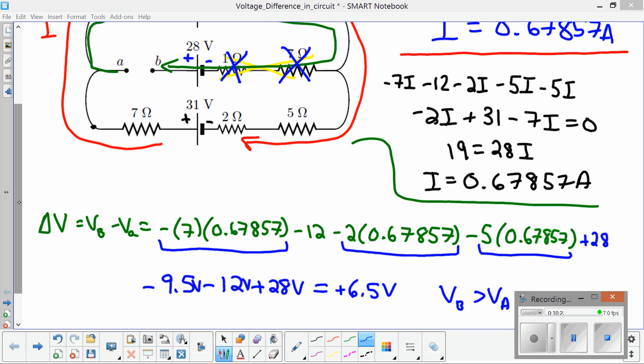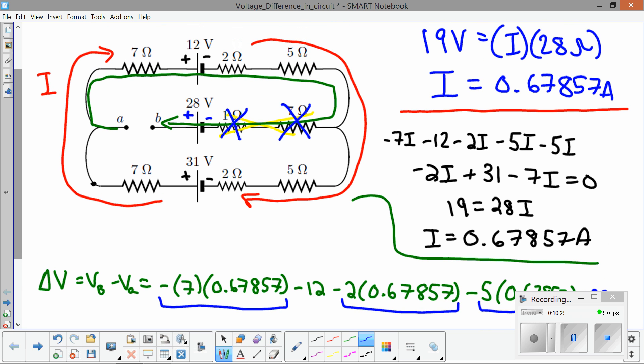In summary, with these problems: if you can find the current in the circuit and know how to find the voltage across each individual circuit element, you can find the voltage difference between any two points by tracing a path from one point to the other and adding up all of the voltage changes along the way.